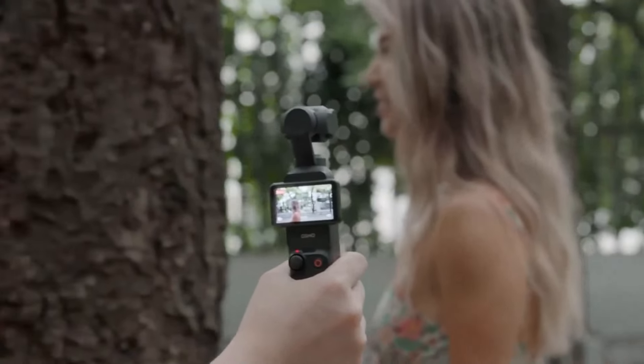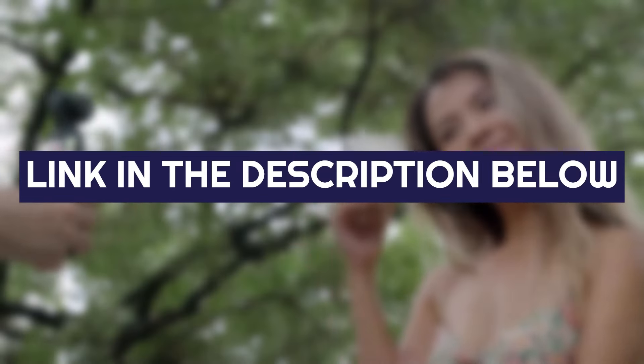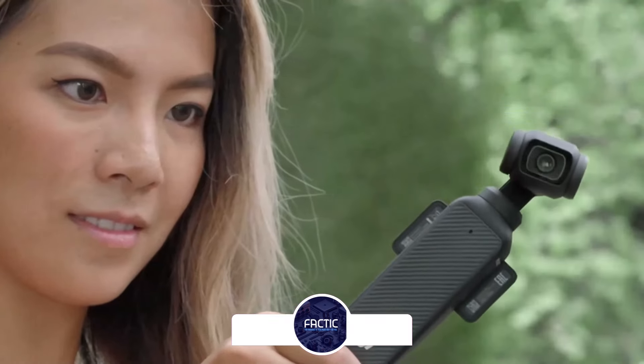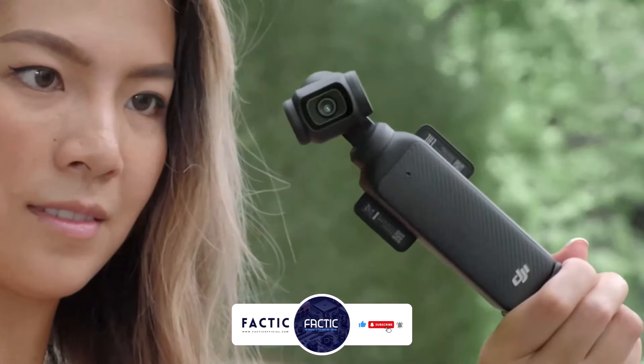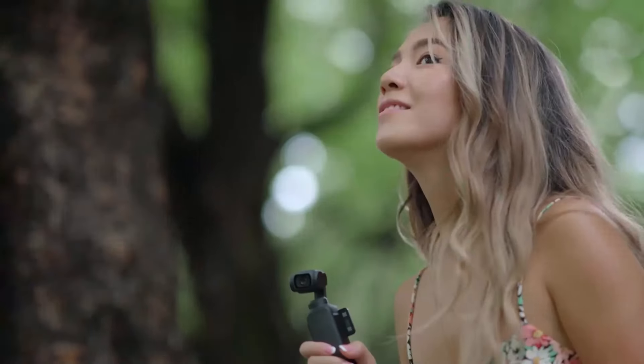And this is the review of the DJI Osmo Pocket 3. If you're interested in this camera, check out the link in the description below for more information. If you found this video useful, like the video and hit that subscribe button. And if you have any questions or suggestions for our next review, feel free to comment below. Until then, goodbye and take care.